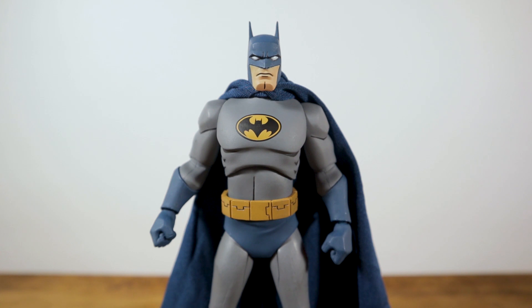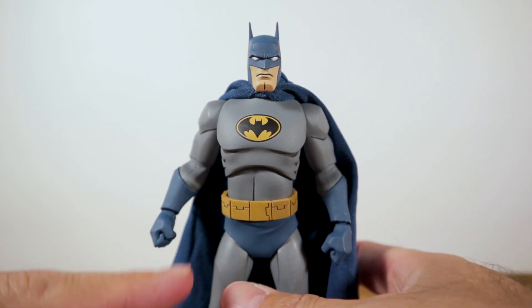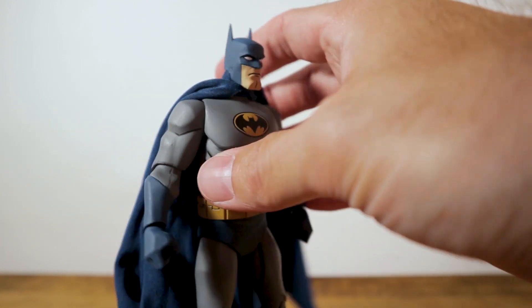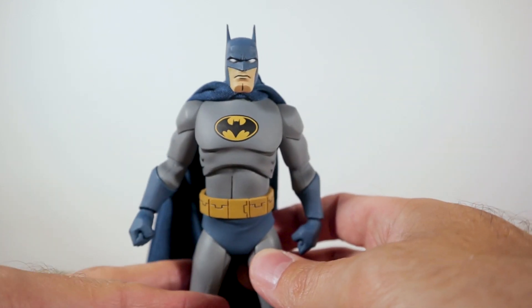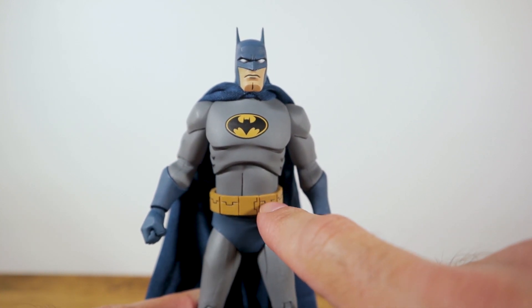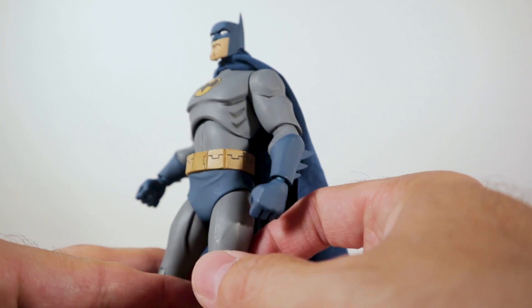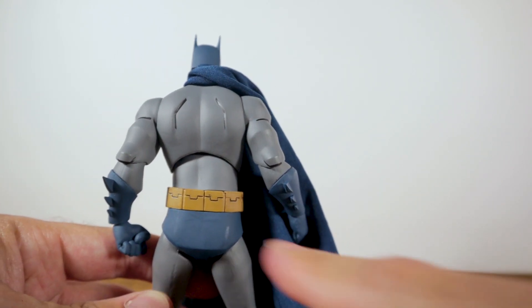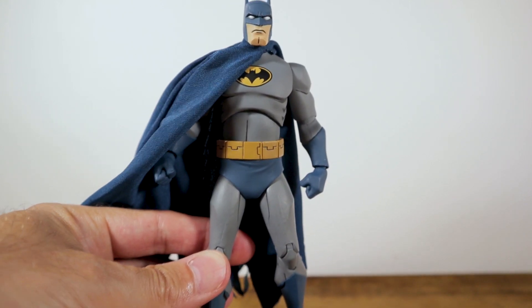Next up is the Batman figure, and I think DC Collectibles really nailed this likeness. The grays are looking so nice, the bat symbol looks amazing on his chest - it is so cleanly done. His face looks really really good; I love the really blocky chin. The wrist spikes are looking good, and the utility belt lines are all sculpted in and panel lined. You've also got panel lining on his abs, biceps, and throughout on the legs - looking great. The back of the belt is painted which looks awesome.